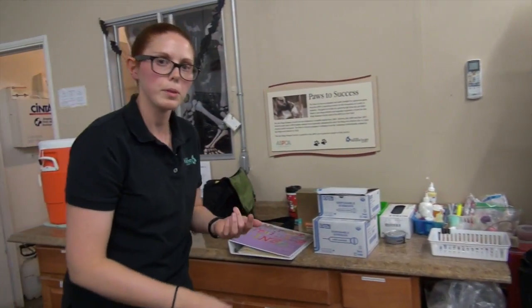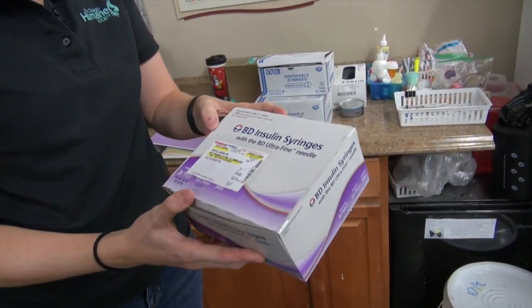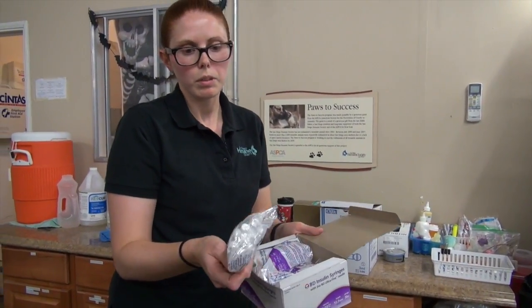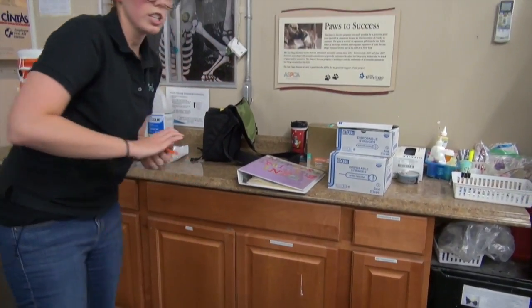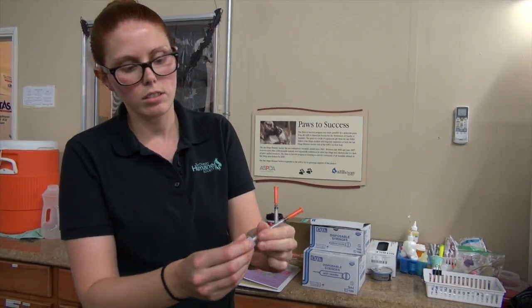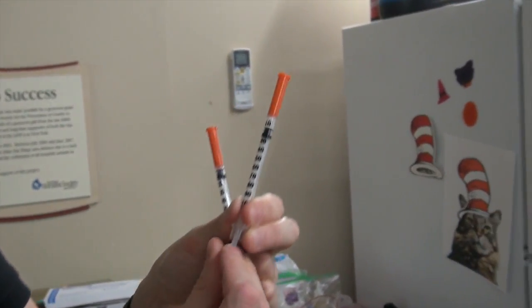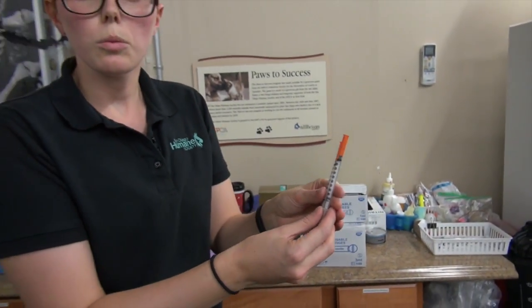We also need a needle to draw the blood — whichever size you prefer is your choice. I prefer insulin needles; some people prefer one cc needles. Insulin needles are actually a lot smaller than the one cc's, which I prefer because the kittens are small and these are easier to use. I usually take two and have one on standby in case the blood draw doesn't go to plan. They have little tabs on the back you have to pull off, and it's important to plunge them before use because they can be sticky — you want to make sure they're moving freely.